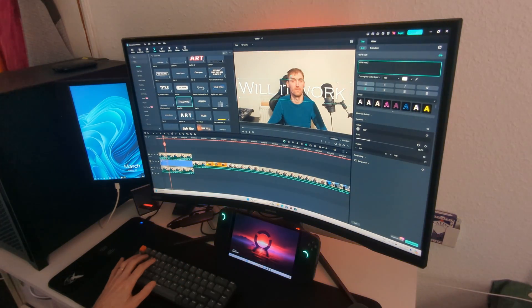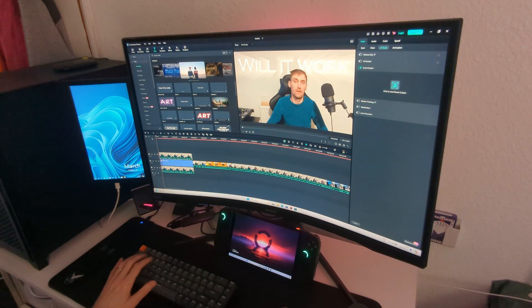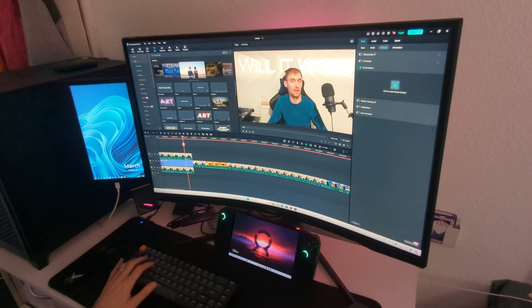Filmora also has smart AI features, for example a smart cutout that removes you from the frame in the video. As you can see here, it still works on the Legion Go, but it's a little bit slower compared to my desktop, which does it immediately. Eventually it does complete the task, so it's powerful enough to handle all of this.